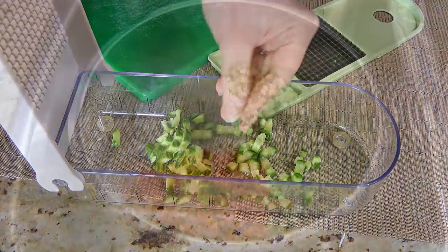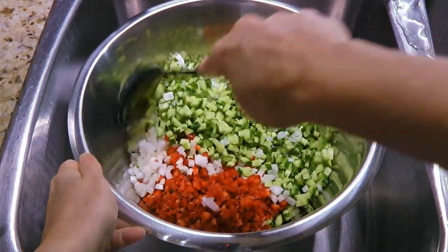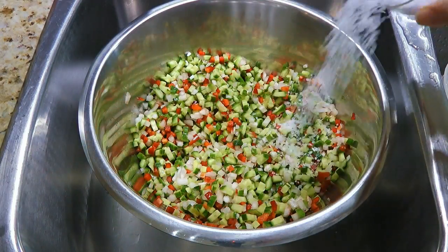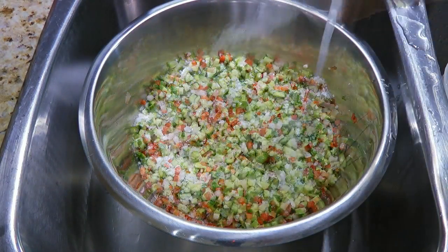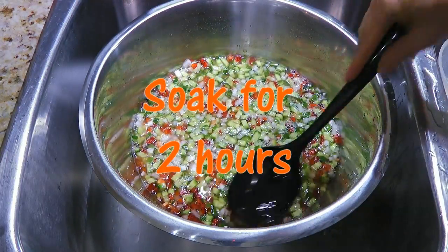So when we're done, we'll place them in a large bowl and stir the ingredients together before adding some pickling salt. We'll add cold water just enough to cover and let it sit for 2 hours.